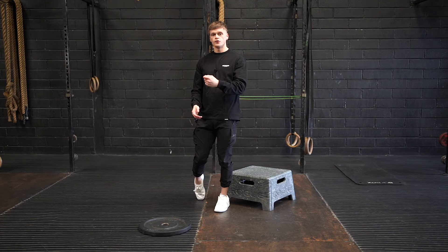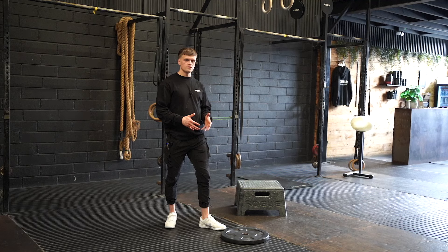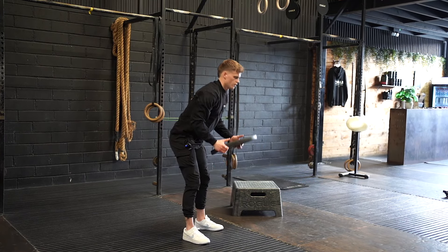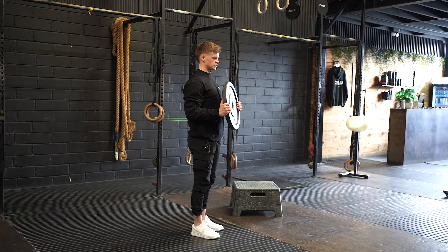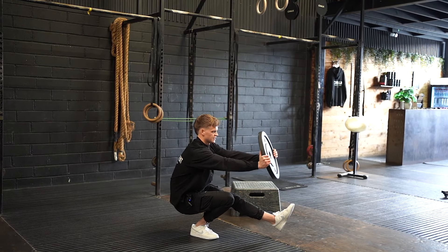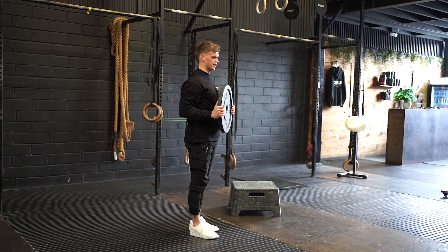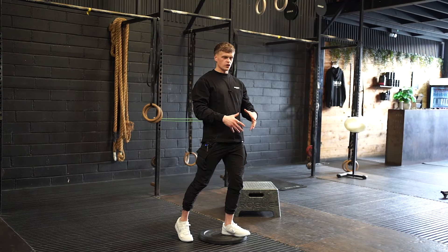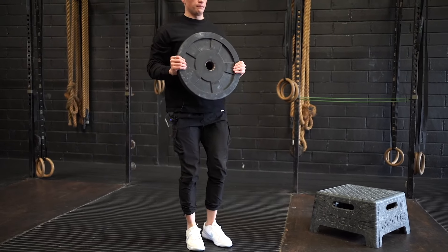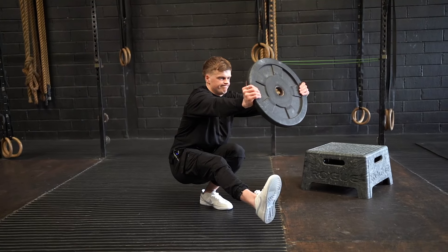From there you can progress to the counterbalance pistol squat. To perform this, you'll need a five-kilo plate. As you descend into the pistol, press the plate out in front of you; as you stand, pull the plate back in. The purpose of pressing the plate out as you descend is that it offsets your center of mass, allowing you to stay balanced as you squat.